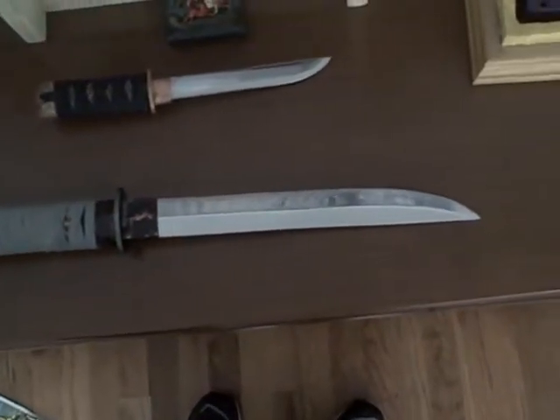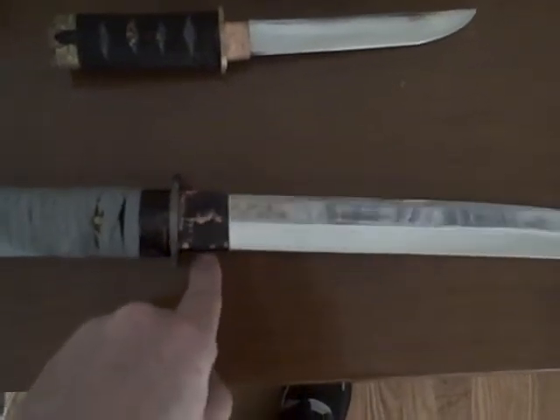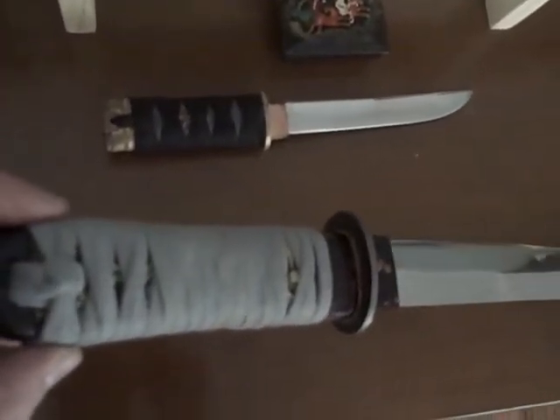Alright, so this is the finished Shobu Tsukure-o Tanto. You can see I put grey Ito — it's cotton — on there. See if I can get a little closer here. Aged up the Hibaki a little bit. You can see the Tsuba and the Sepa for it.